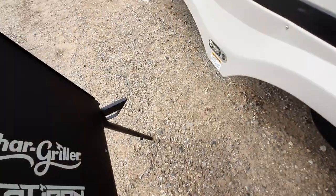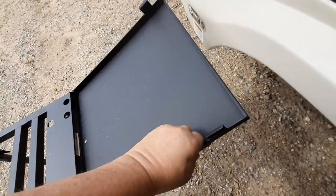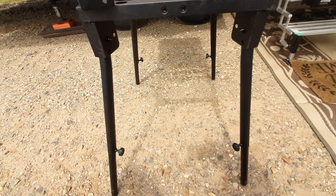To assemble it, you have to put these outriggers on. The legs are pre-attached. Also, there is a little locking pin that you have to depress to open and close the legs.